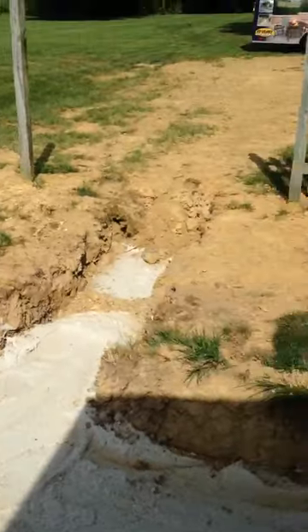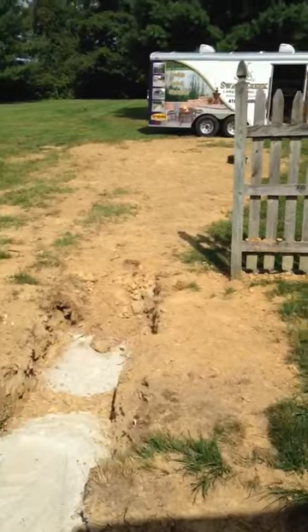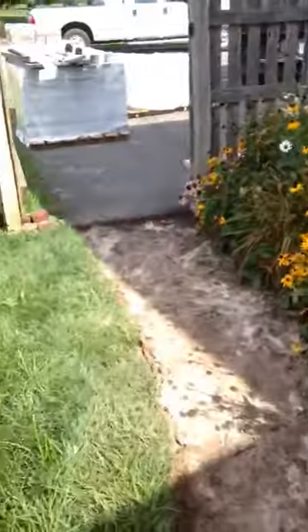And then you can see where the propane tank was moved out into the yard near our trailer. That's the start of our project, and as soon as we get it done you'll see the finished result.